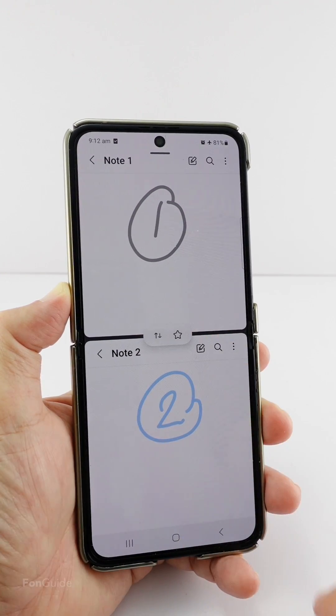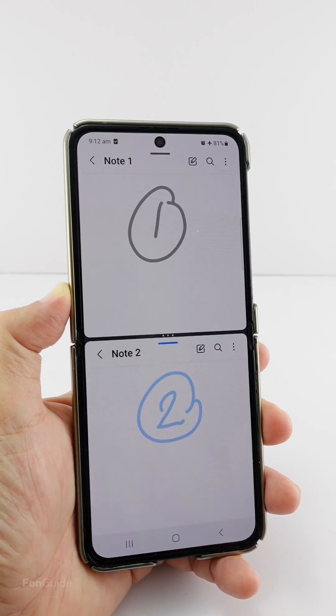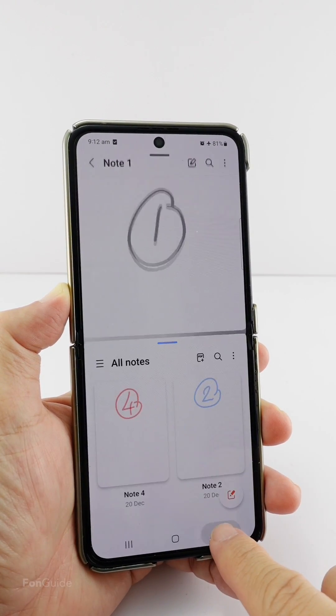You can save this split screen as a shortcut to the edge or home screen, so that in the future you can quickly open two notes in split screen view.